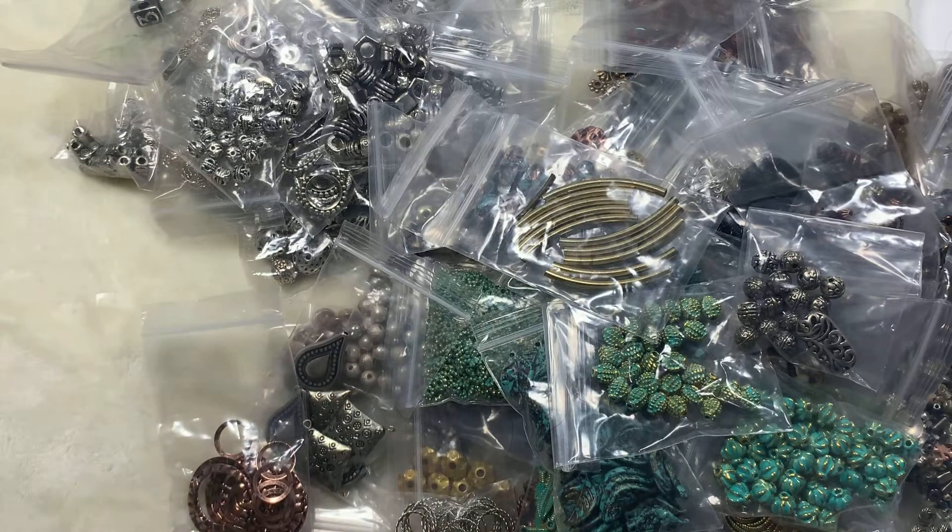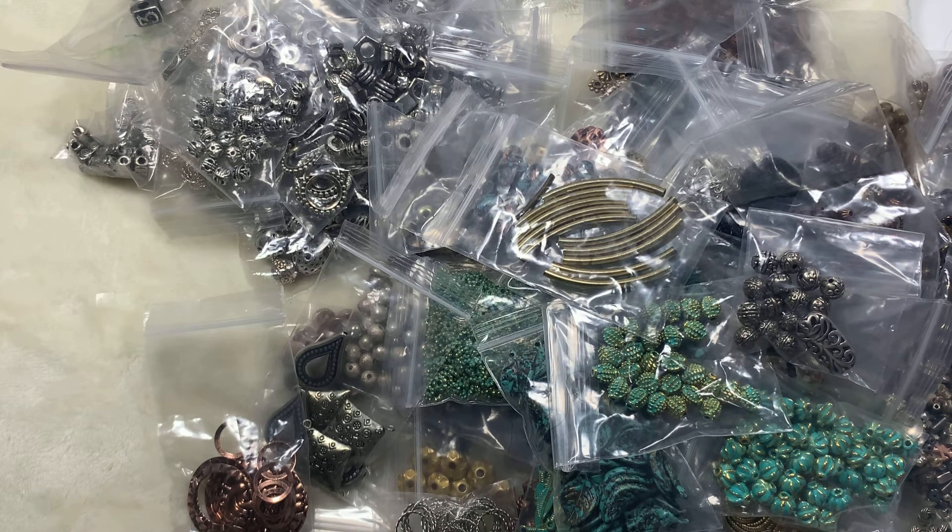So this is my findings haul! I paid about 50 to 60 bucks for all of these. Thank you so much for watching. Please do like, share, and subscribe to my channel. Don't forget to hit the bell icon for notifications — I upload videos a couple of times a week around 5 PM Pacific Standard Time. Thank you so much for watching, have a good day, bye!